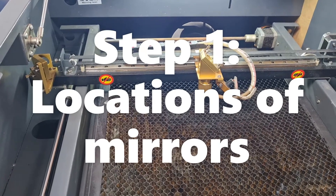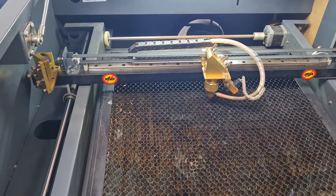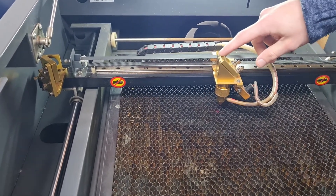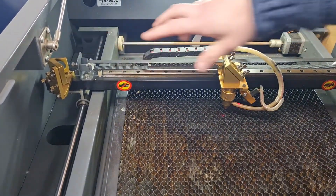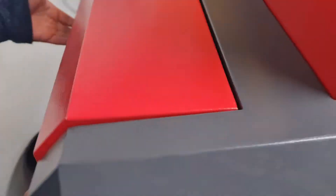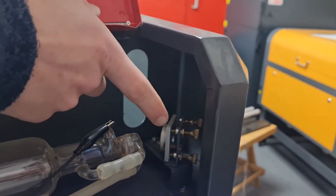Today we're going to be looking at the mirror alignment. First of all we want to familiarise ourselves with the location of each mirror. There is one mirror here, there's another mirror just on the inside here, and then there's also another mirror round the back located right there.